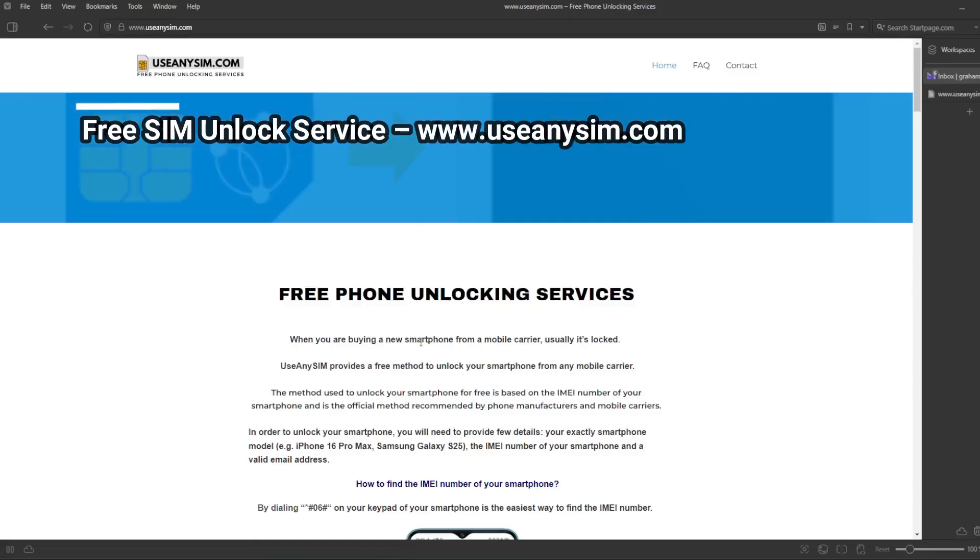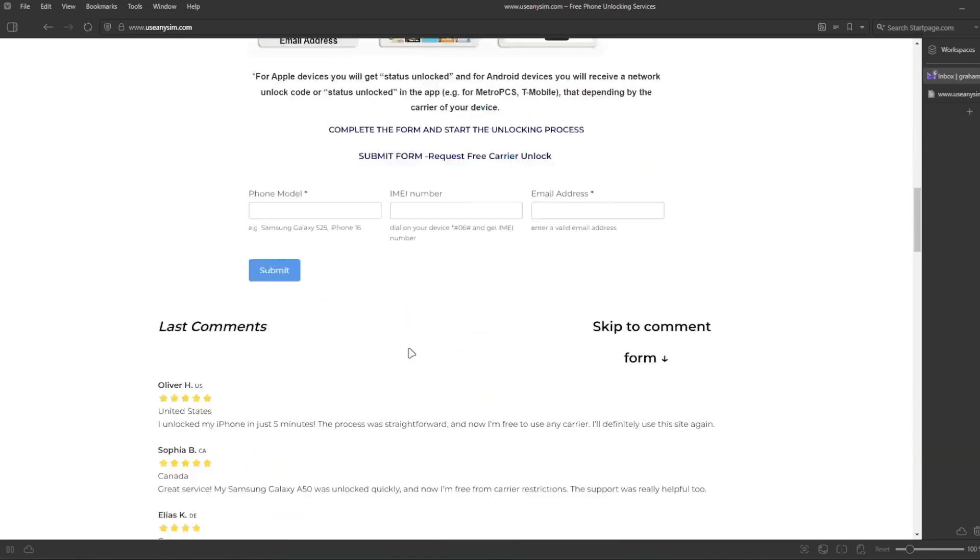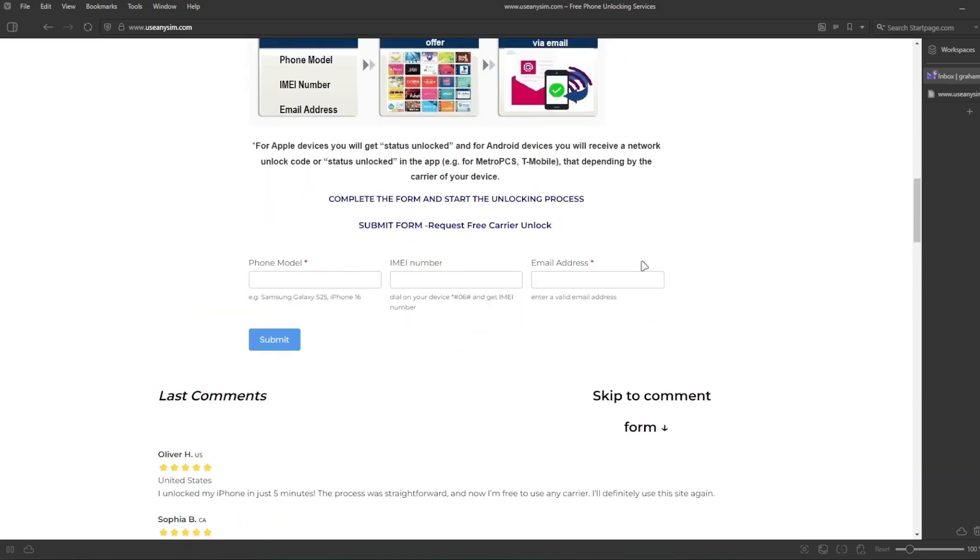The next step is to go to the internet — here we will unlock the phone. We have to fill in the form with the brand of your phone, then write down your IMEI number — that's the number we got at the beginning of the video, so make sure you write it correctly. Then you have to type the email address where you want to receive your unlock code or the notification that your phone has been unlocked. Make sure you write it correctly — it's very important, otherwise you won't get your unlock code.